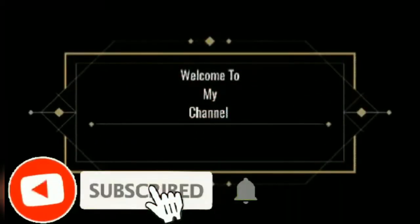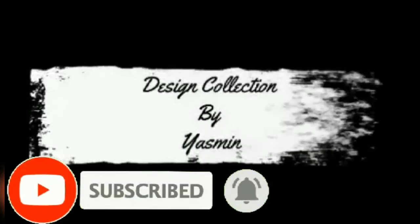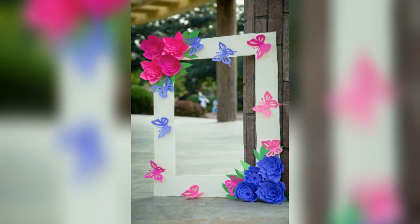Hello, everyone. Welcome to my channel. How are you? How are you doing? I am really good at the time.